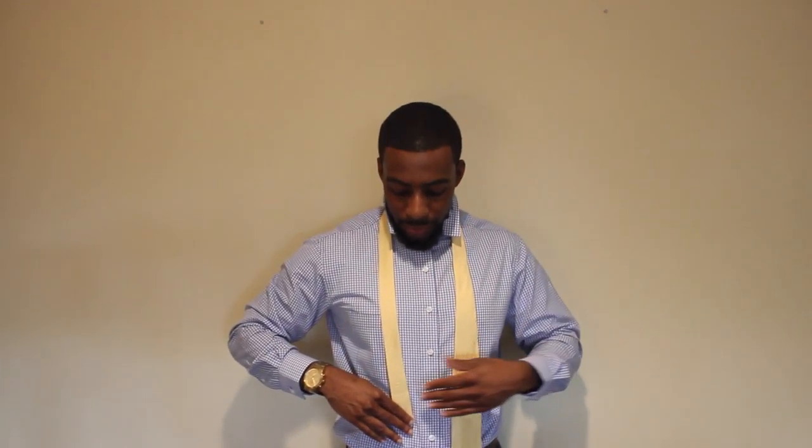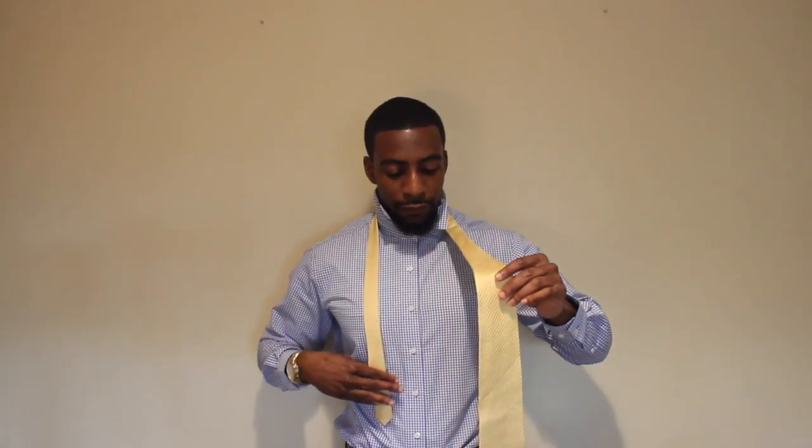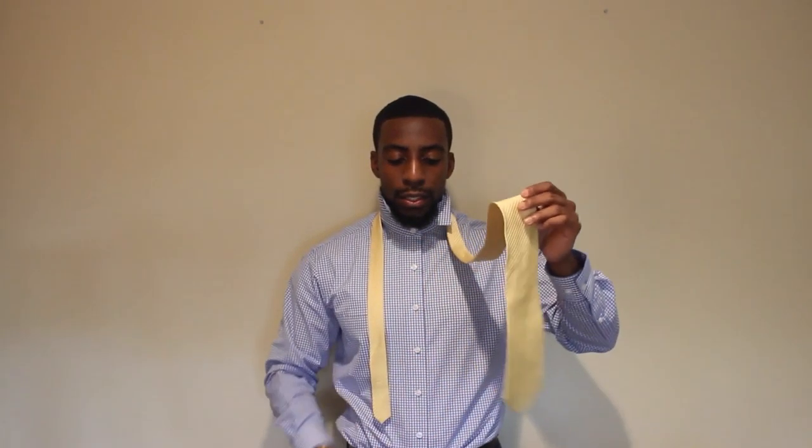With the half Windsor you start off the same way as all the other ties — your small end close to your belly button and your long or wide end further down. I'm going to have my wide end on my right hand side, small end on the left hand side. Let's go ahead and get started.